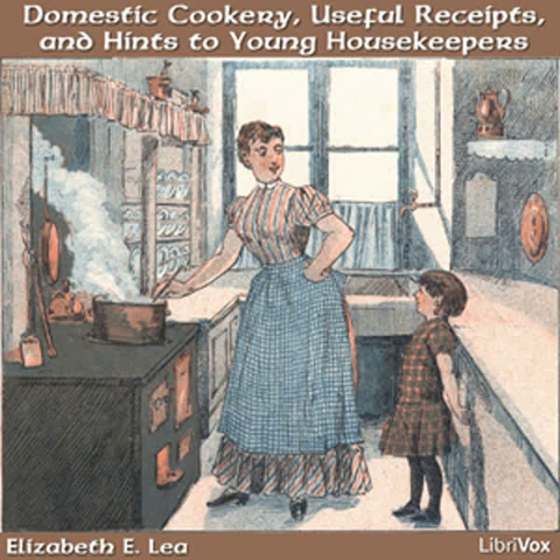Arrowroot. Moisten two teaspoonfuls of powdered arrowroot with water and rub it smooth with a spoon. Then pour on half a pint of boiling water. Season it with lemon juice or wine and nutmeg. In cooking arrowroot for children, it is a very good way to make it very thick and thin it afterwards with milk.